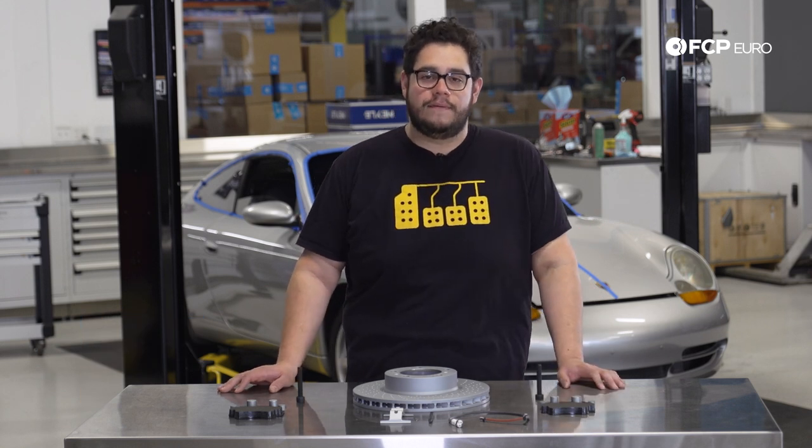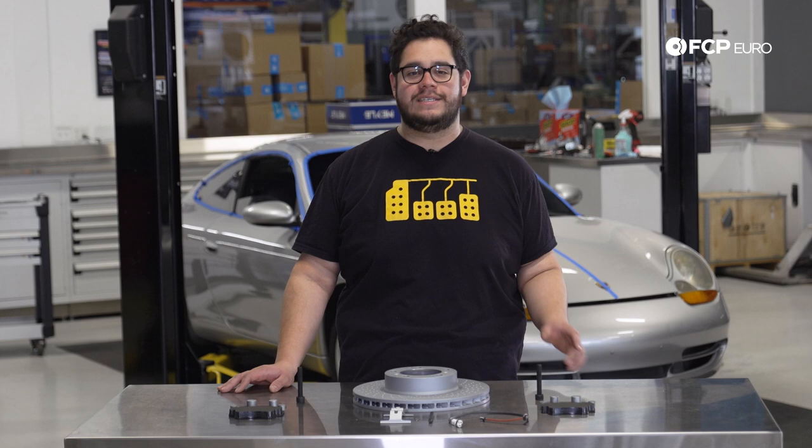Hey everyone, Mike Hidalgo here. Thank you for joining us on another FCP Hero DIY. Today we're going to be working on this 1999 Carrera 911 behind us, also known as a 996.